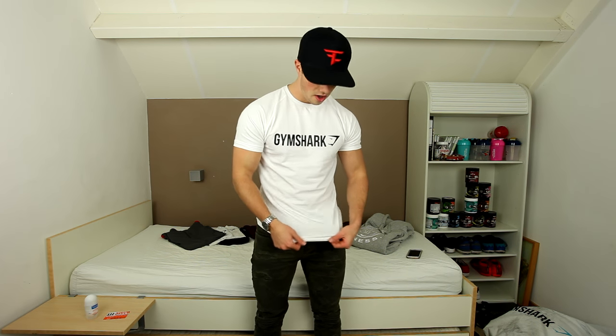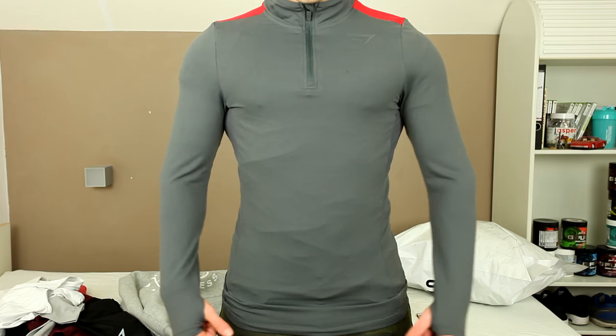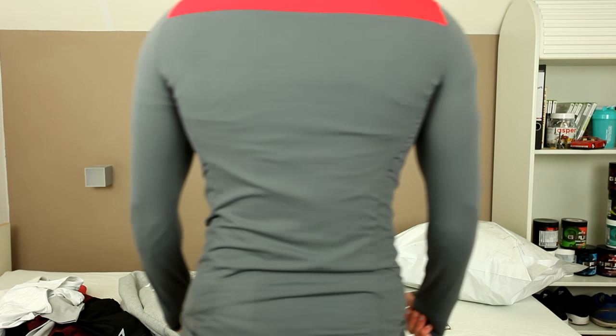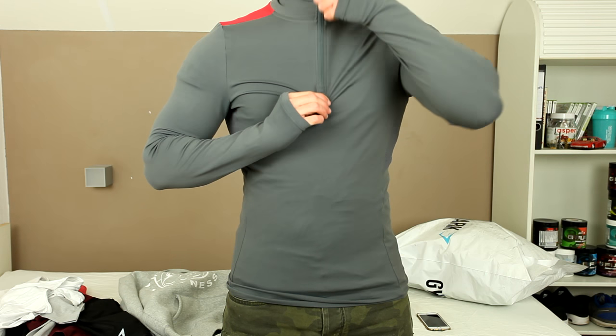This is the Apollo V2. I'm not sure if it's out yet, but I really like the material — it's really nice and stretchy. It's stretch fit, so it fits very well. Moving on to the first item, which is a pullover. These are the new pullovers — I got the grey and red one. It has a quarter zip on the front.